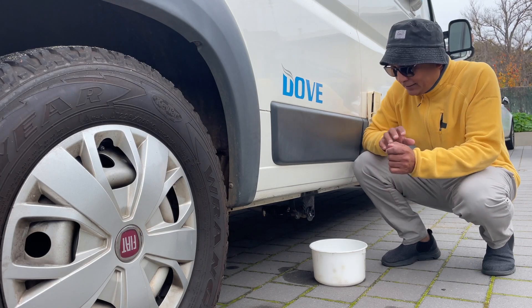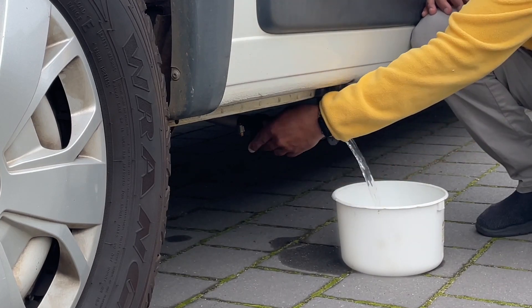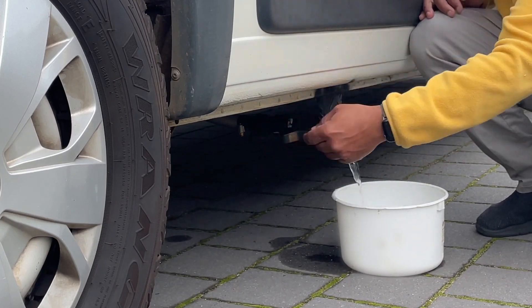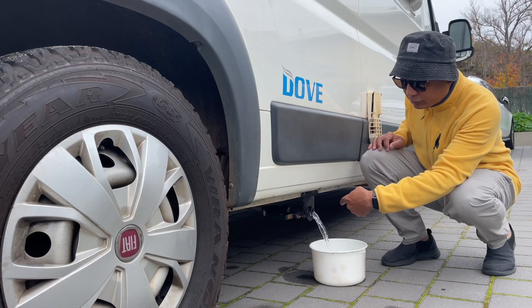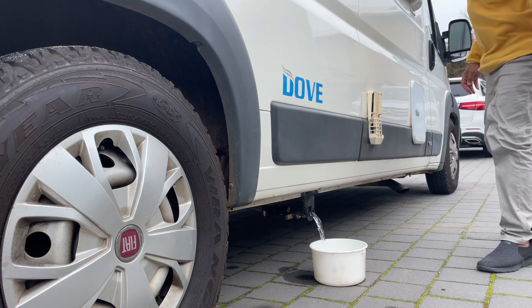Hello, thanks for joining me today. If you don't like the idea of having to turn on and off this tap manually to discharge grey water from your grey water tank, you want to be able to do it from a switch in your driver's cabin like this.